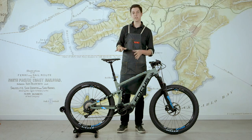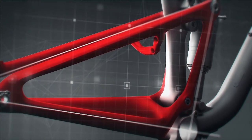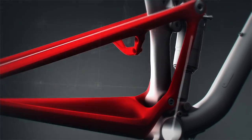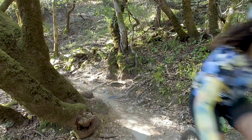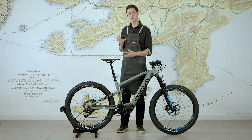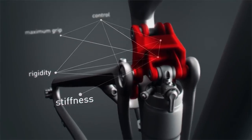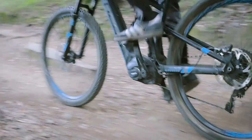Another key point of the Focus Jam Squared suspension design is the elegant, simple, single-piece rear triangle. It's very lightweight, it's stiff, and it allows Focus to have minimal pivot points and tuck them all away for lower maintenance. The way that the rear triangle and the pivots interact allows for slight lateral movement, so the rear wheel sticks to the trail no matter what sort of turns and corners you're taking.